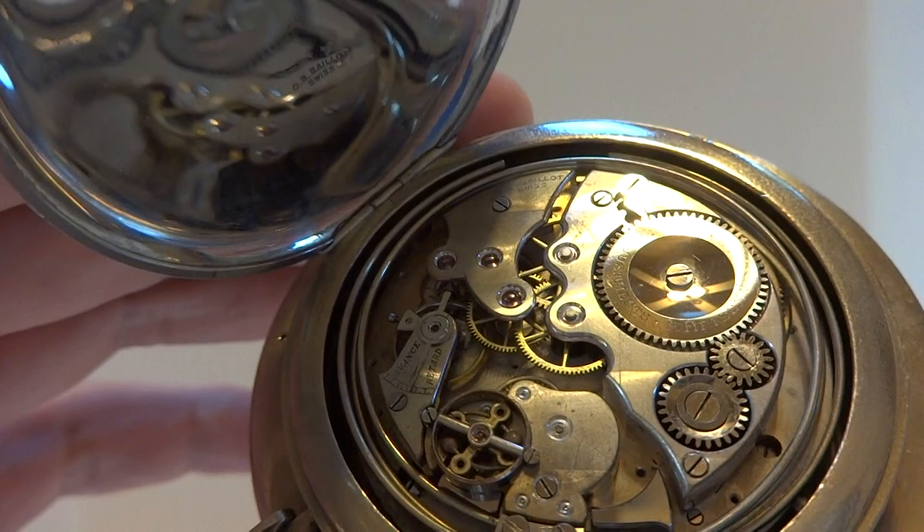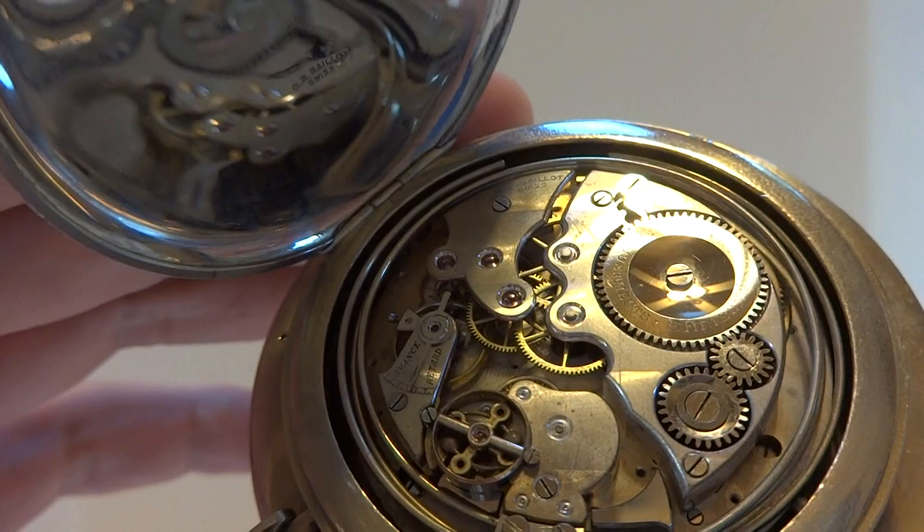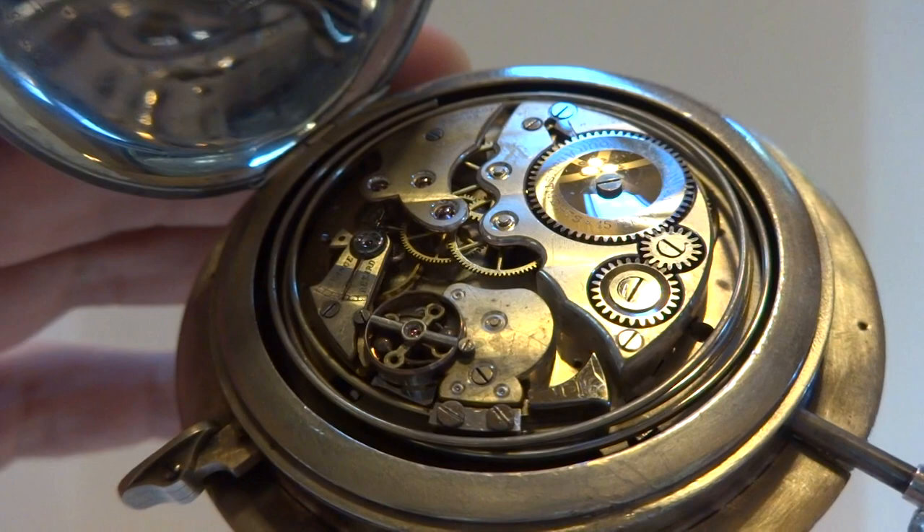A lot of these have a real tinny, clanky sound. But the sound on this one — it's rich, it's crisp, it's clean, and it's very pleasing.